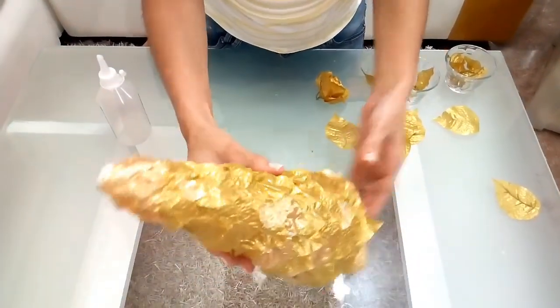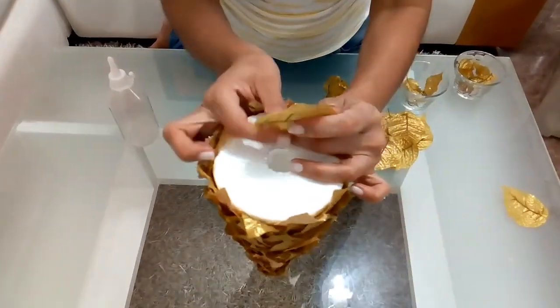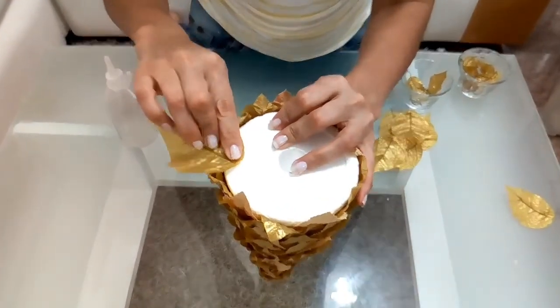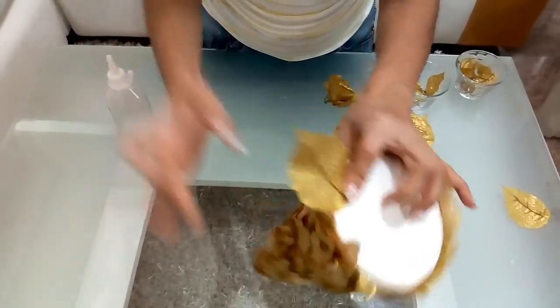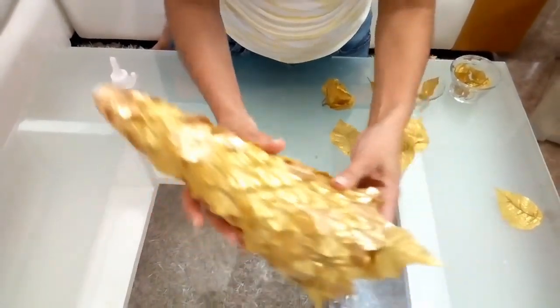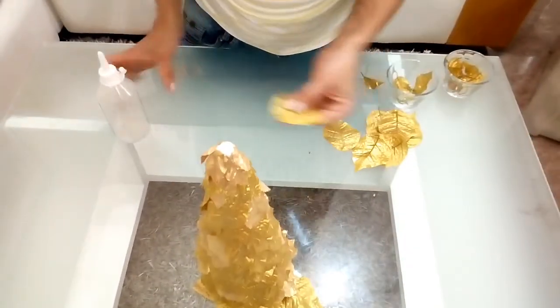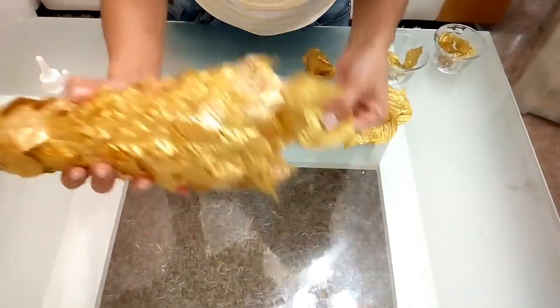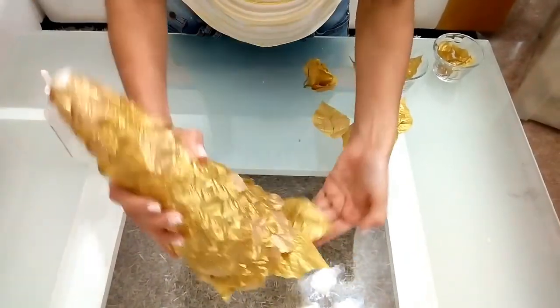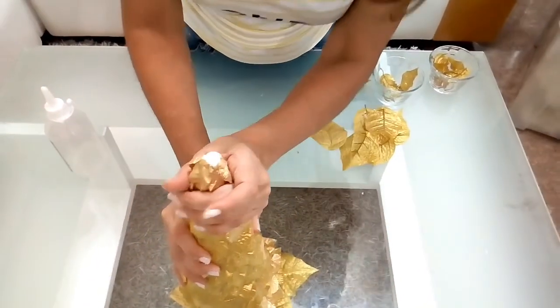Miren cómo nos queda de lindo. Aquí al final le vamos a pegar hojas de las que son grandes. Tenemos que ir en degradé. Aquí están las medianas. Terminé con pequeñas y aquí abajo las voy a ir poniendo alrededor. Por todo el contorno del arbolito que sobresale.